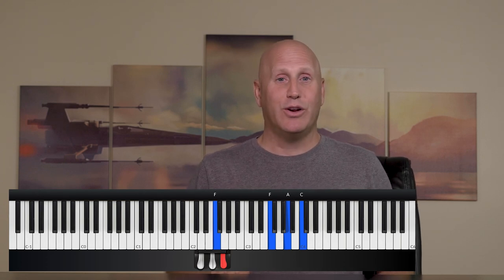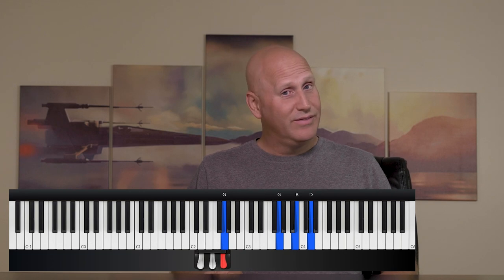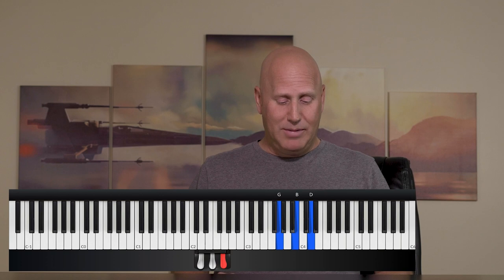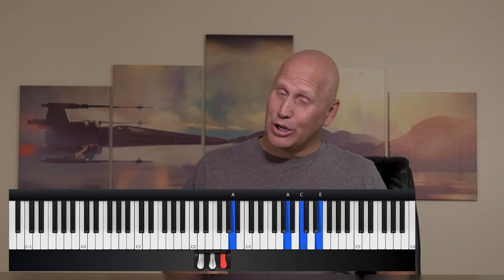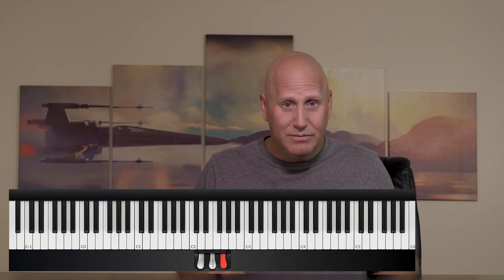Now I'm going to do the same thing going to G — my left hand moves to G, but my right hand is going to stay on F one more time. Then going to the six, which is A minor — my left hand moves to A, but my right hand is going to play the G again. Then I go back down, playing the G again one more time.